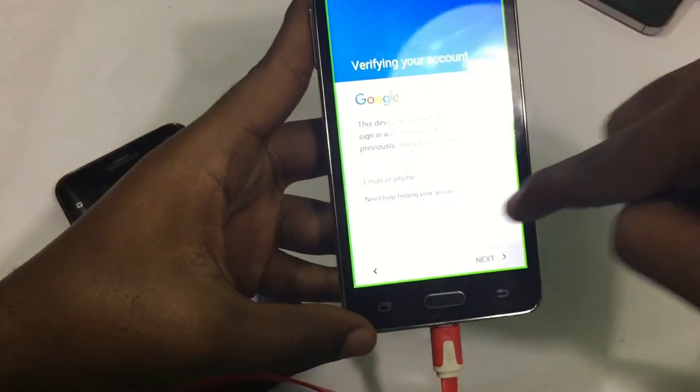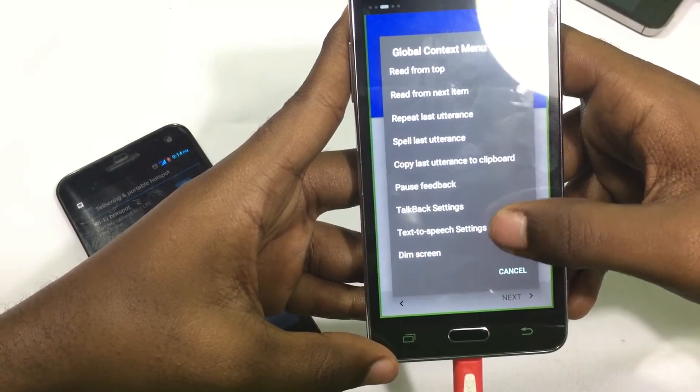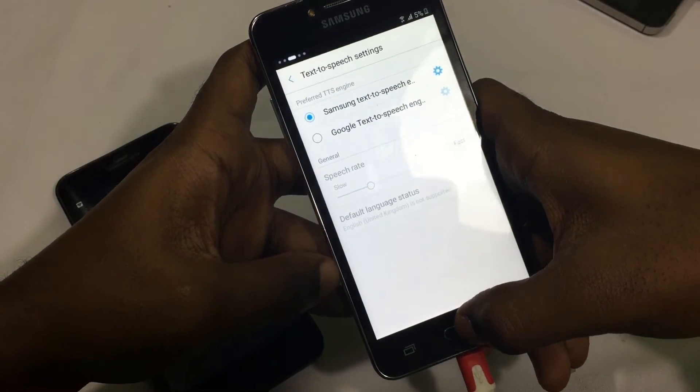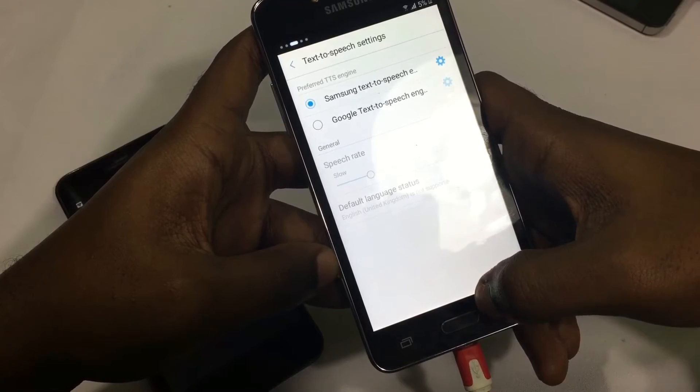Now from the top of the screen, make an L pattern and there should be a drop menu where you can access the text to speech settings, and in turn access the main settings. Just remember to turn off the talkback by tapping the home button 3 times, because it does get a little bit irritating.